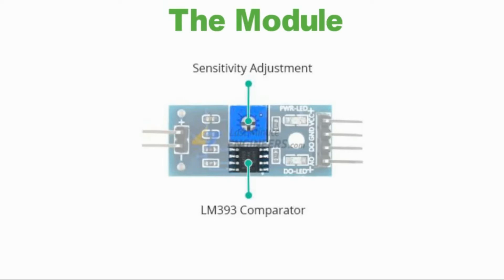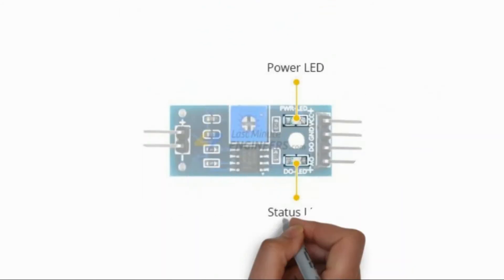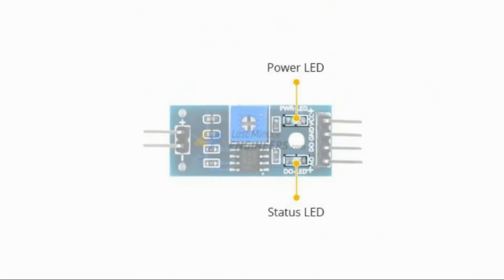You can set a threshold by using the potentiometer, so that when the amount of water exceeds the threshold value, the module output will go low, otherwise high. The module also has two LEDs: the power LED will light up when the module is powered, and the status LED will light up when the digital output goes low.